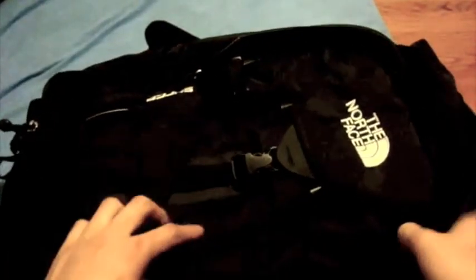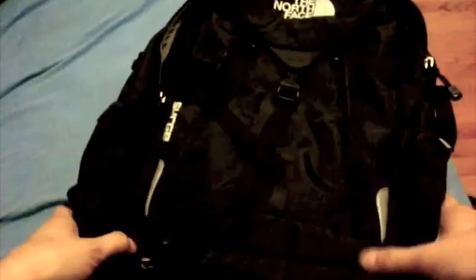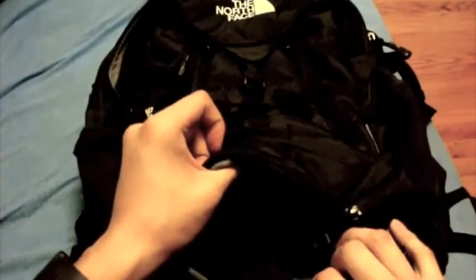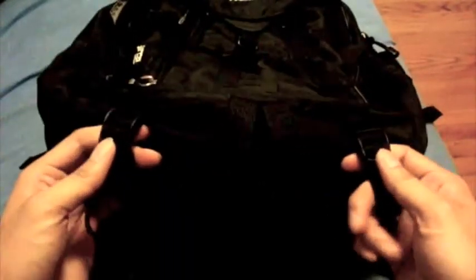I apologize if this backpack looks kind of huge — I'm pretty up close to the camera right now, so sorry about that guys, please bear with me. There is a pocket down here for your chargers and cables, which is pretty handy. There are also compression straps down here to fully compress the backpack when you don't have much in it, so when you have this backpack on your back it doesn't stick out — it lays flat on your back just like that. Pretty cool.